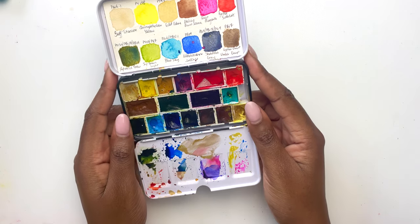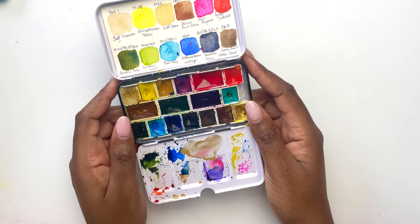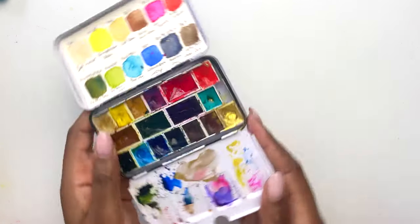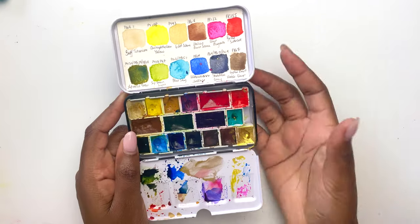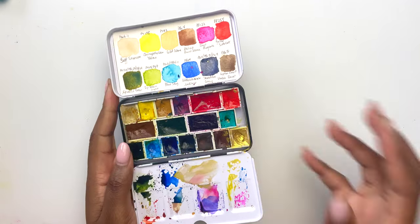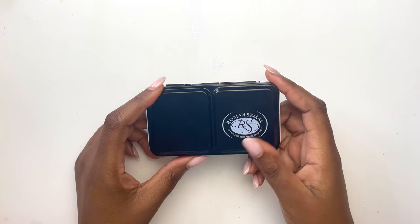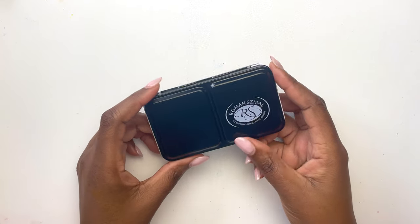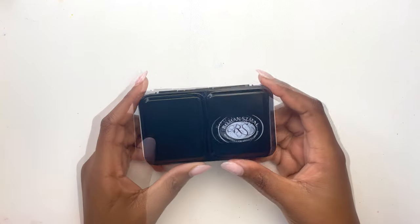I really, really enjoyed using this palette. I am so glad that Roman Schmoll are now doing half pans, which means I could carry more colors in such a tiny, cute little palette — especially as this has kind of become my comfort paint that I reach for instinctively. I've made an entire separate video highlighting the pros, the cons, why I love it, and swatching it, which I'll link for you.